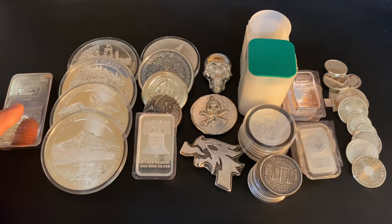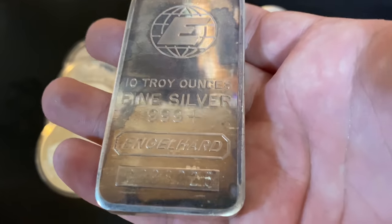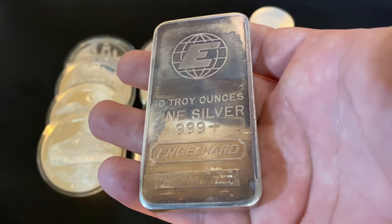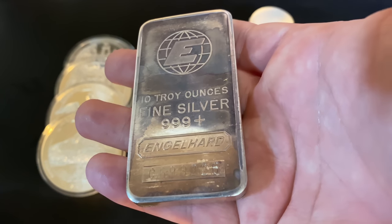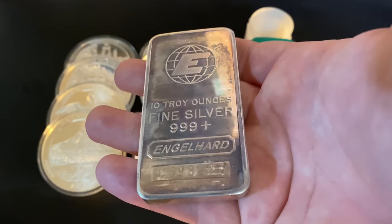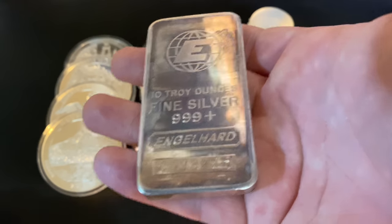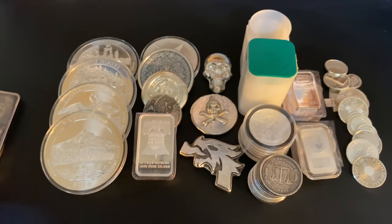Now let's move to the 10-ounce bars, which I have in front of me here. This is a 10-ounce Engelhard bar — very cool, considered vintage, definitely older. This is the biggest size I would consider buying and stacking. When you sell 10-ounce bars, you'll likely get right around spot or maybe just a hair under spot. They're easy to store and easy to purchase. Right now with spot around $18 per ounce, these are somewhere around $180 to $190 — not too much to spend on one piece. If you're buying online, you get free shipping. So I think 10-ounce bars are a great option, not the best in my opinion, but very excellent.